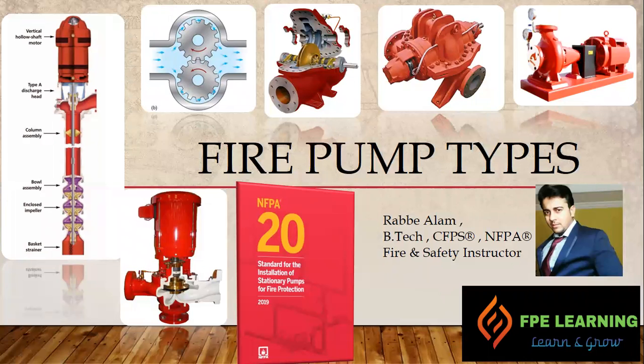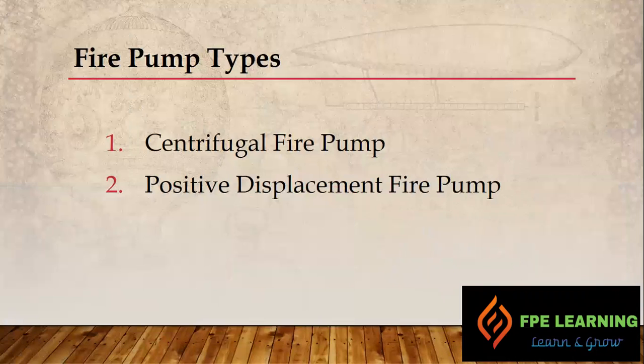Hello everyone, welcome to FPE Learning. My name is Sabyasachi and today I am going to begin a new series on NFPA 20 fire pumps. Stay updated and subscribe to my channel so that you can get the latest updates on various FPE topics. Let's begin. As per NFPA 20, we have two types of fire pumps.